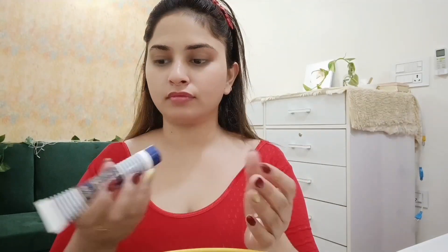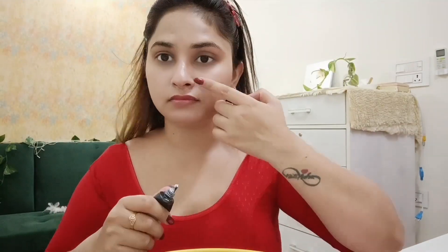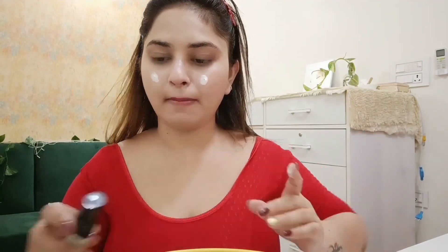First, I have tied my hair and I'm going to apply a toner with Good Vibes brand. After that, I have applied moisturizer — moisturizer is very important for your skin if you are going for a bridal look. I have also applied a foundation with a dewy finish, which is very beautiful.